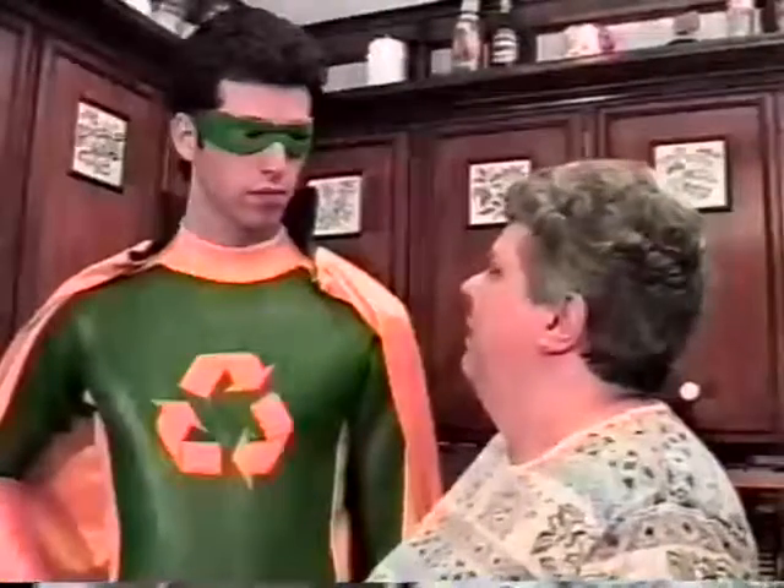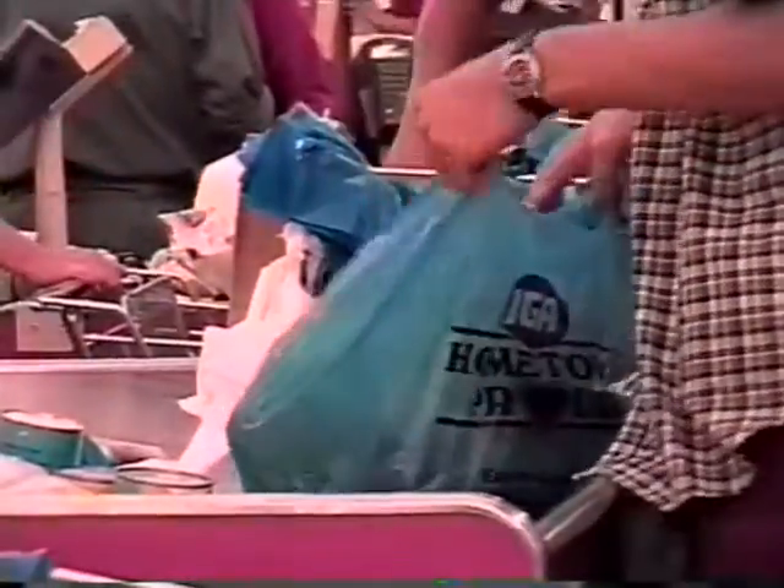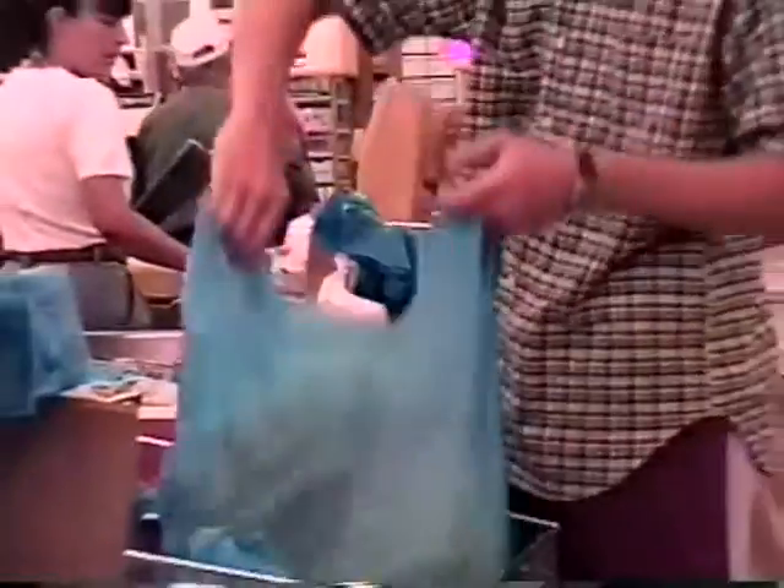Recycle Man, how do I separate my recyclables? It all starts with the blue bag, which you get from your local grocery store, free of charge.